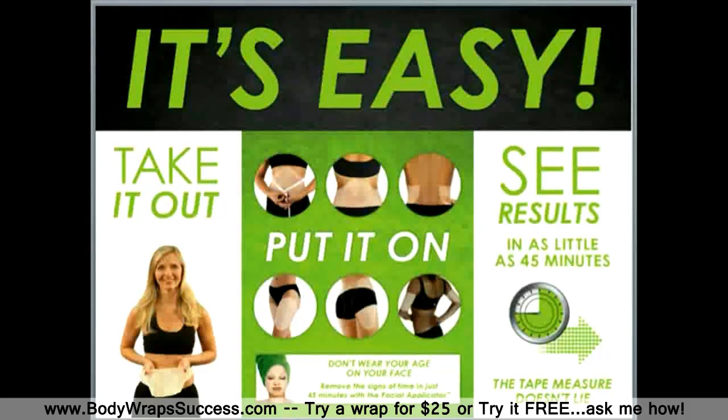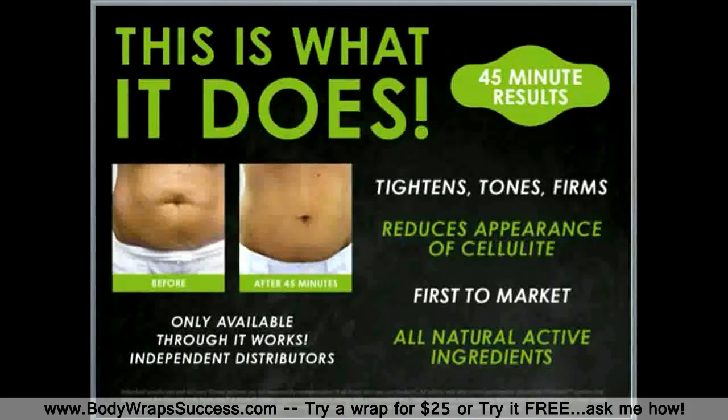So this is what it looks like right here in front of you, but this is what it does. You begin seeing results in 45 minutes and it does tighten, tone, and firm wherever that product is applied.